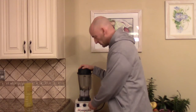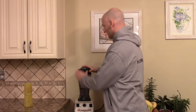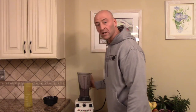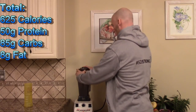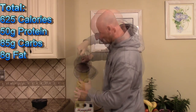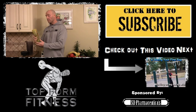That's everything — let's blend this up. Alright, that's a little thick, I'm going to add a little bit of extra water. That gets you everything you need after your workout. Tastes awesome.